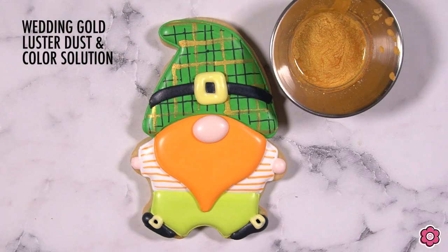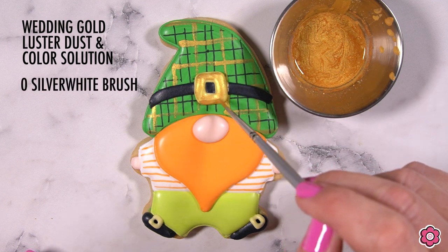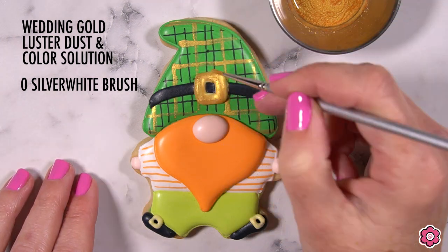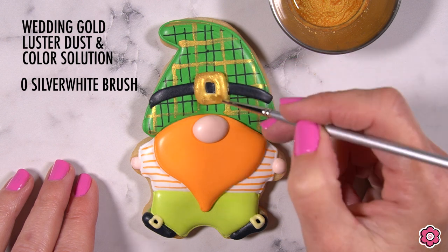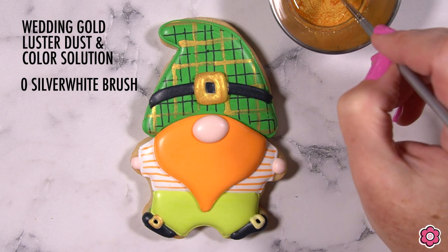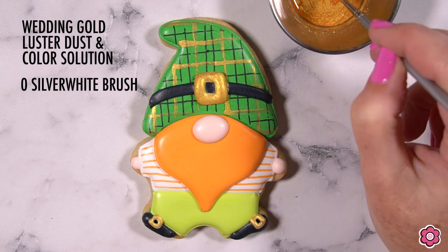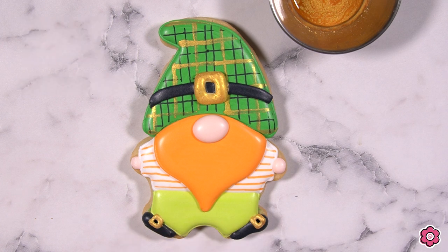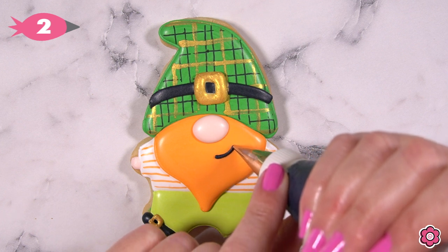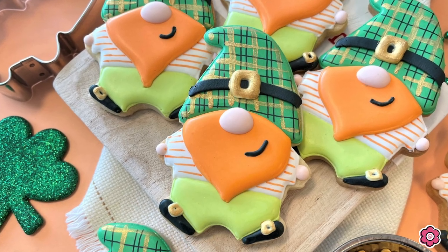Once all the stripes are added, we're ready to paint the gold on the buckles. Again, I'm using that wedding gold with a couple drops of color solution to add the gold accents. Don't forget the buckles on the shoes. For our final detail, I have a tip number two on my black icing and I'm adding that cute little side smile — and this cute leprechaun gnome is ready for St. Patrick's Day!